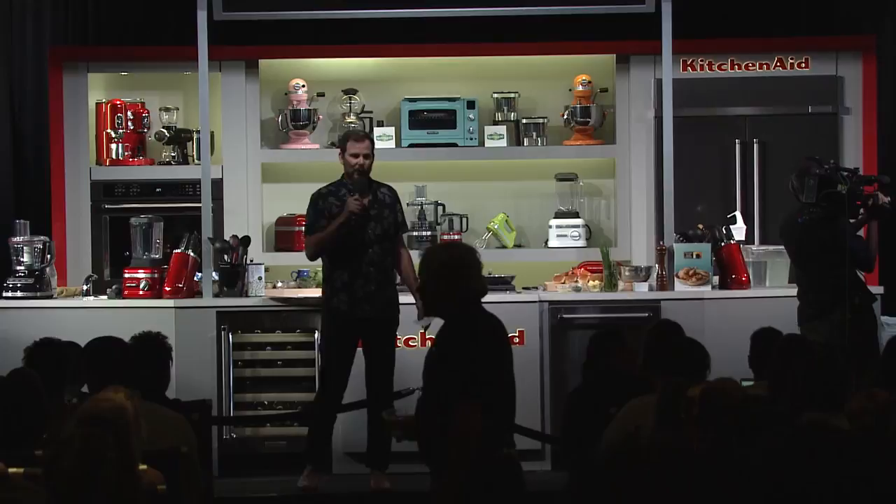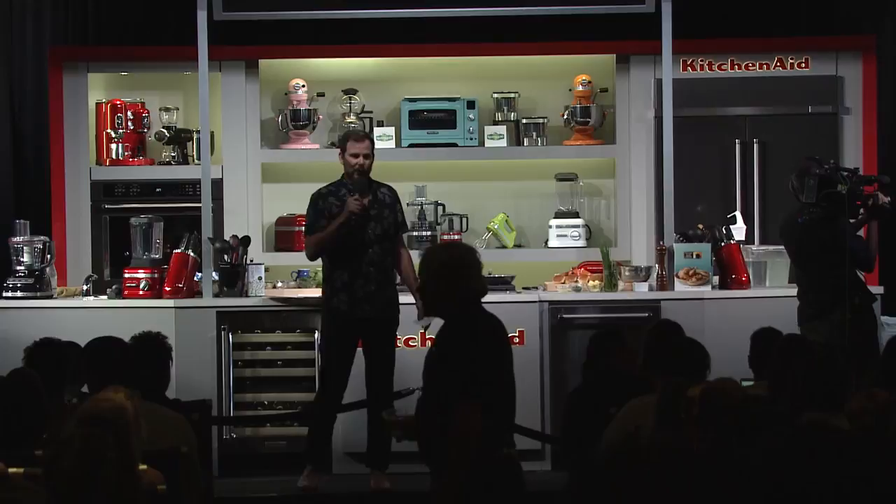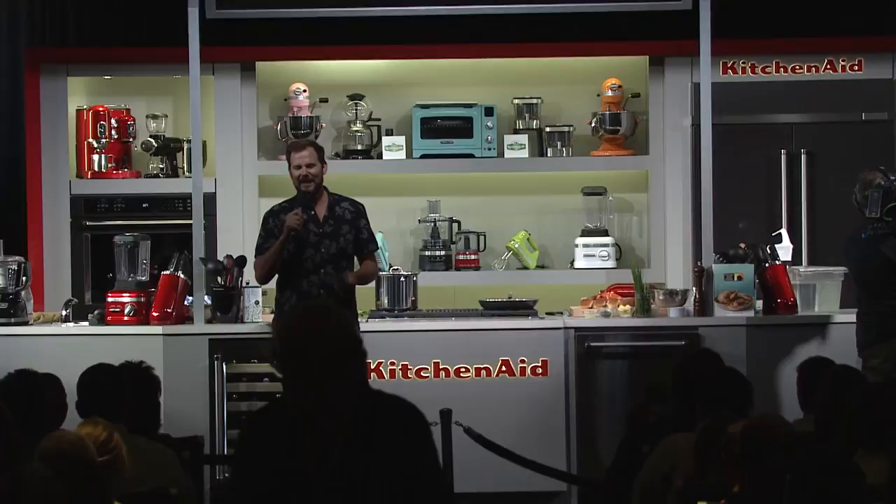I'm sure many of you, this is your 10th, your 12th, your 14th. We are super excited to present Hugh Acheson today. Give it up for Hugh for a second.